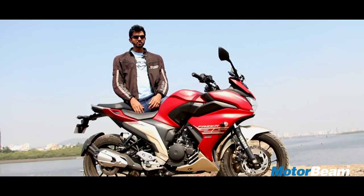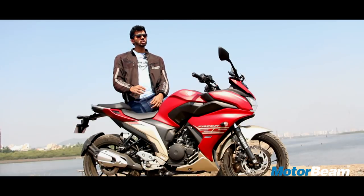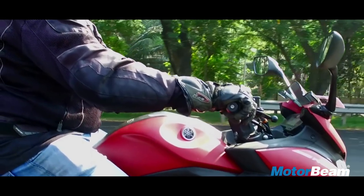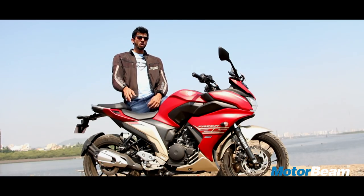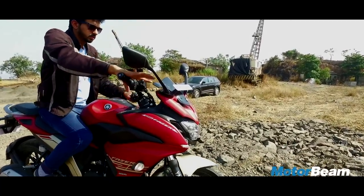The Phaser 25 also gets a windscreen visor which isn't of much use because it doesn't do a good job of deflecting wind. There's a lot of wind blast at high speed. This motorcycle also gets fairing mounted mirrors which gives a better view of what's behind. However, if you're wearing a riding jacket, you might not really appreciate these mirrors. The other issue is that when you turn lock to lock, your hand tends to touch the mirror.